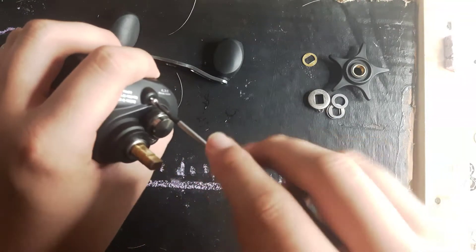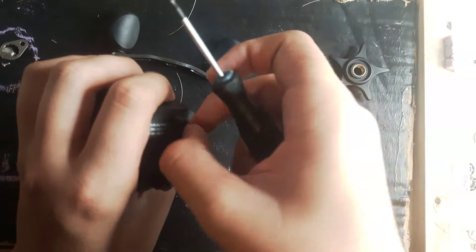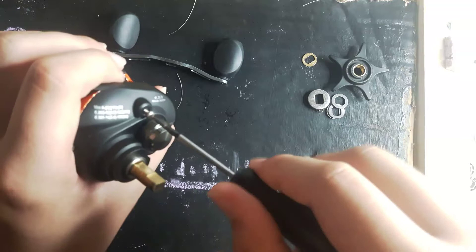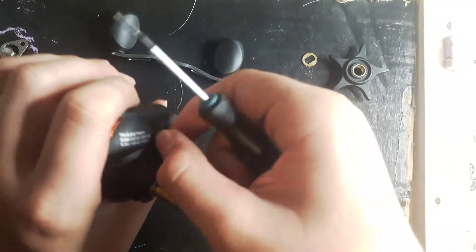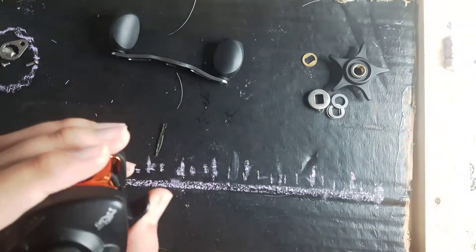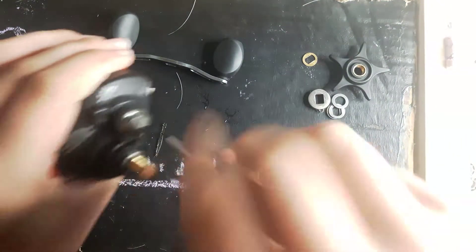You have a chance of losing the spring, so be careful. Careful where you put them, careful handling them. They are very springy — that is the truth, by the way.